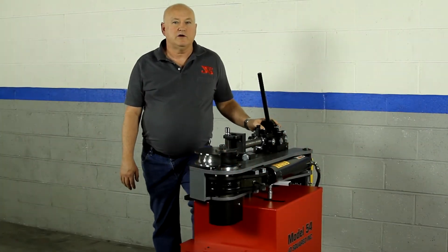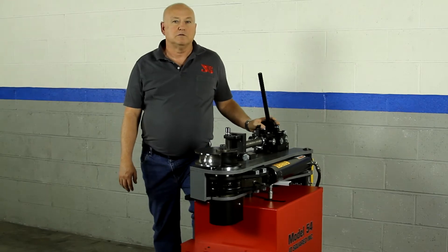Hi, I'm Bob with JD Squared. What I'd like to show you in this video is the hydraulic system in the Model 54 Bender.